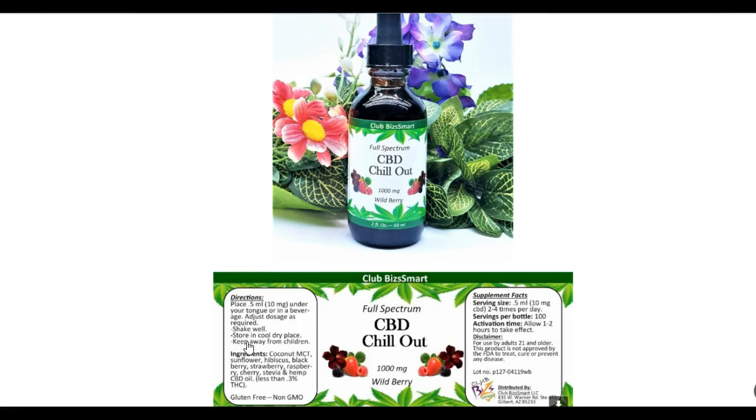Shake well, store in a cool dry place, keep away from children. I want to talk about the ingredients in this product because I think it's a genius formulation by the company and the CEO. It has coconut MCT, it has sunflower and hibiscus. You will not find any other CBD oil on the market with this type of formulation, and there's a reason behind it.